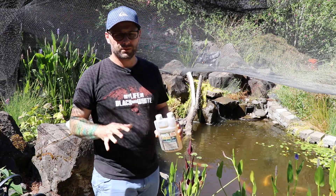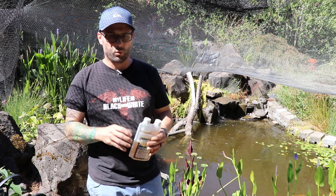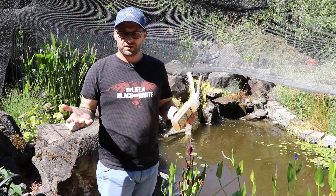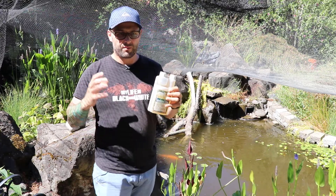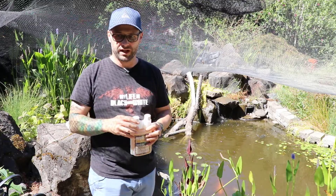In the previous video, we talked about KoiWorks' product called Water Clear for ponds. It wasn't a bad product. It's just that for the size of pond I had, it took half of one of those containers.